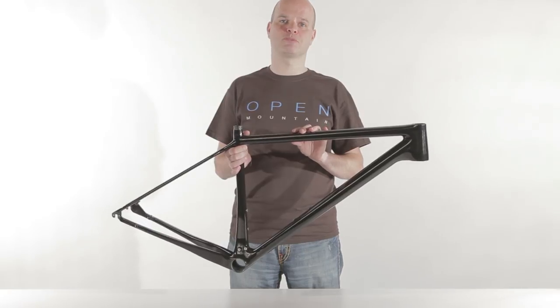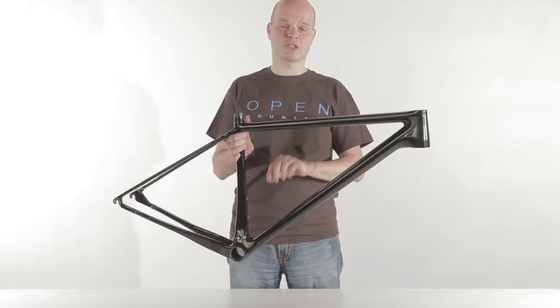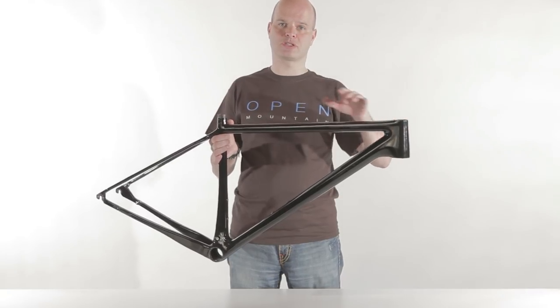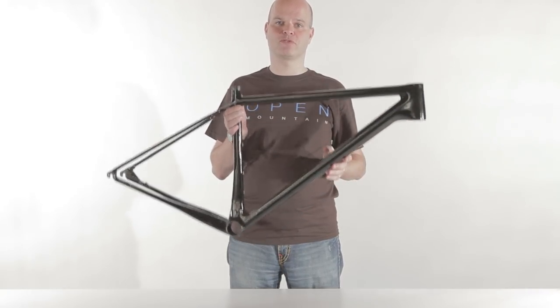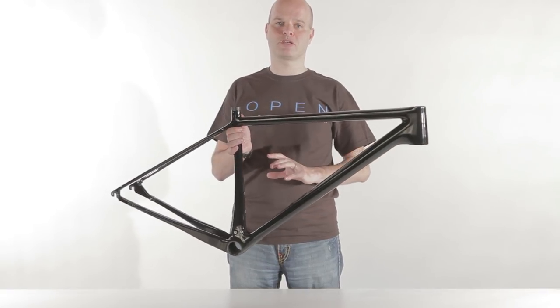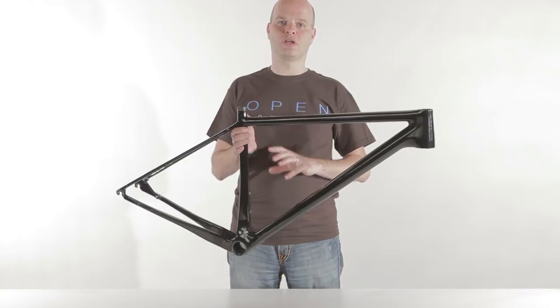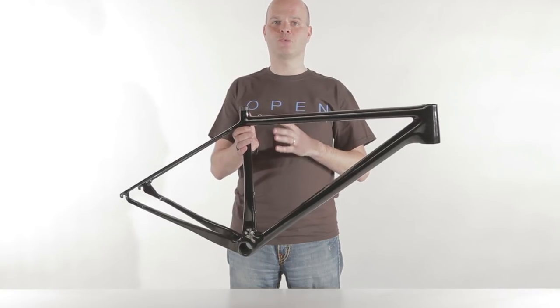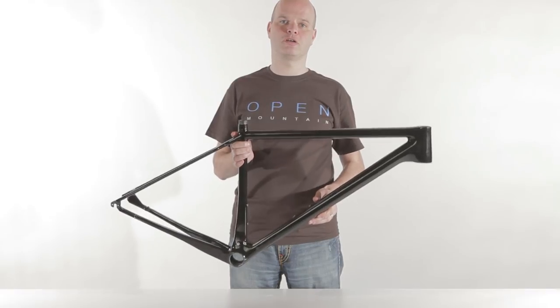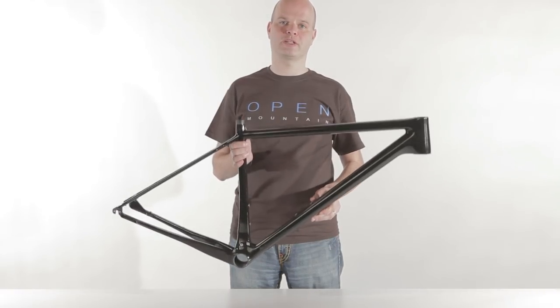The numbers speak for themselves. When we have a frame that uses some high-modulus where we need it and medium-modulus in other spots, and we achieve a frame that's less than 900 grams with some of the best torsion and bottom bracket stiffness in the world — even compared to frames that weigh 50 or 100% more — that's the true sign of good carbon engineering. That combination, not the claim about what grade of carbon is used.